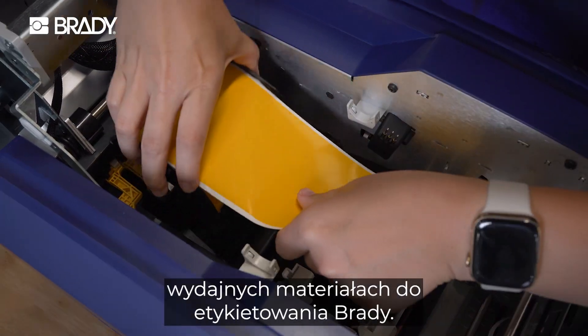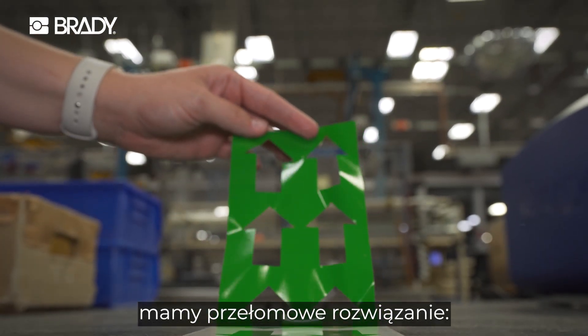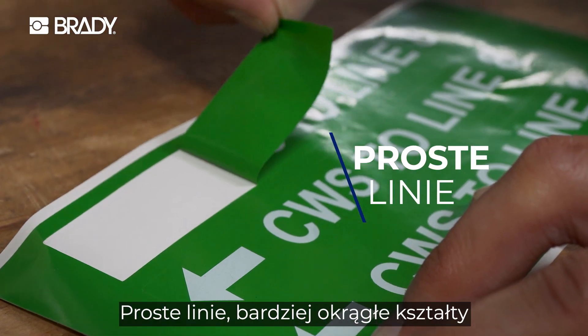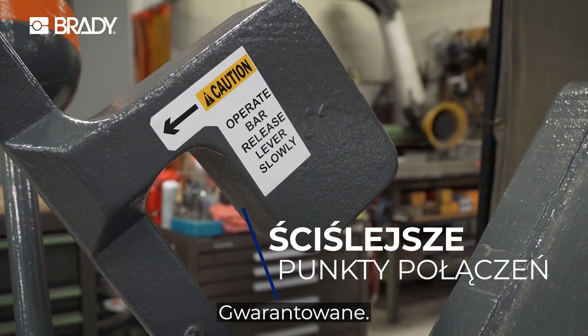Waste less and get more out of every ribbon with the S3700 Smarter Print Technology, all on your choice of Brady's high performance label materials. And for those ready to make a big impact, here's the game changer: a built-in cutter that slices shapes and letters flawlessly. We're talking straight lines, rounder circles, and tighter connection points. Guaranteed.